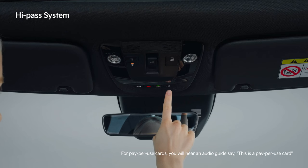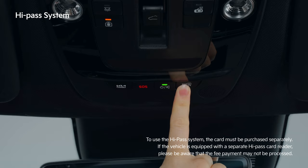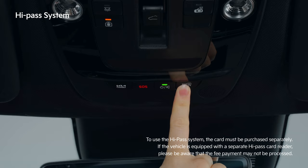If you want to know the balance, briefly press the check balance button. Press and hold the check balance button for an audio guide of the recent fee transaction.